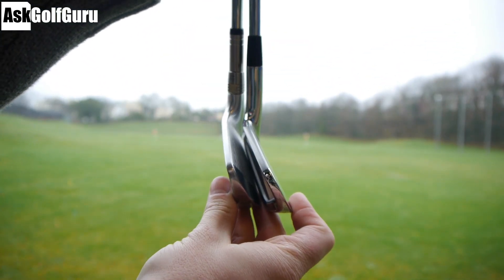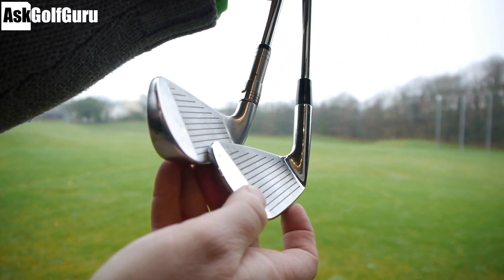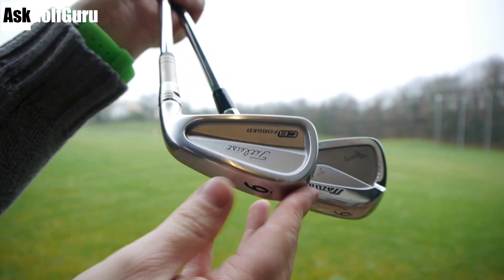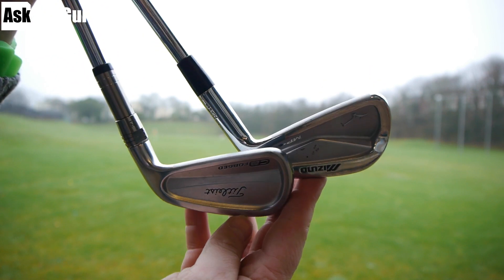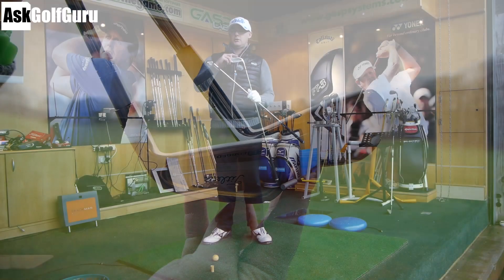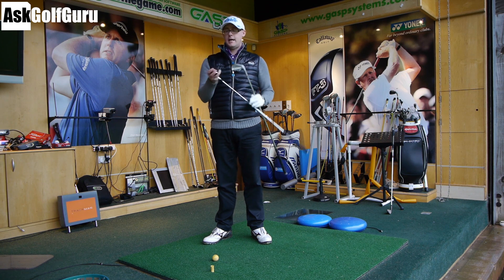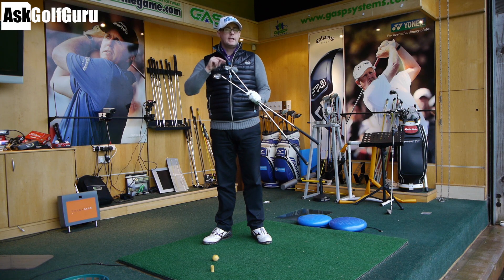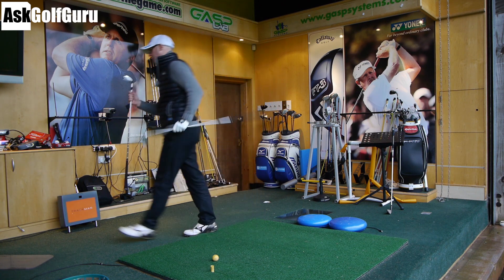Offset on both of these clubs is again identical. Titleist looks like it has a fraction more, but it's minuscule. And top lines again look very, very similar. The biggest difference is chrome versus white satin finish. Used to be chrome — didn't know what else to do with it, so they changed it to the white satin. I don't mean that in a bad way, because you've got to move things on, but that's really the difference between the CB old and new. So look, let's give them a hit and see what they feel like.